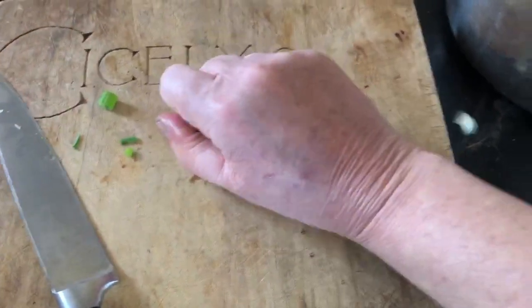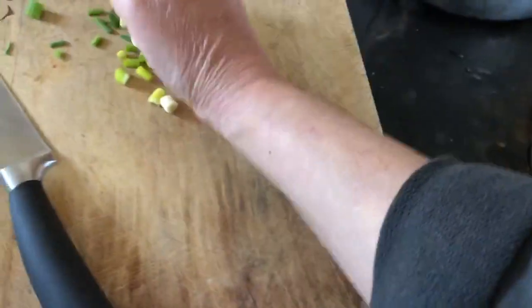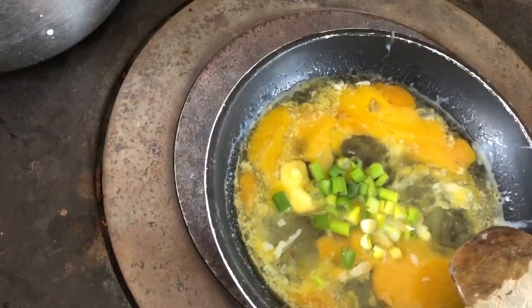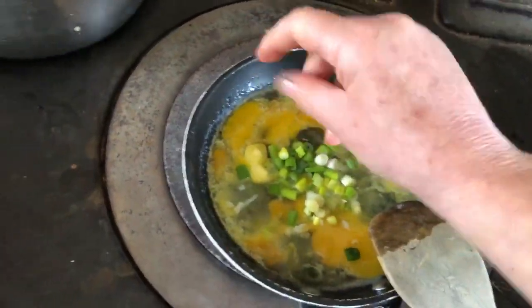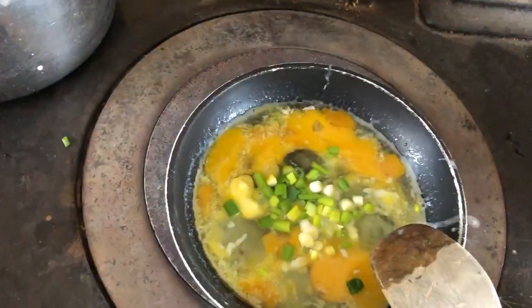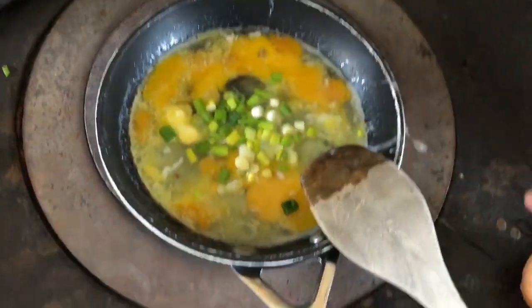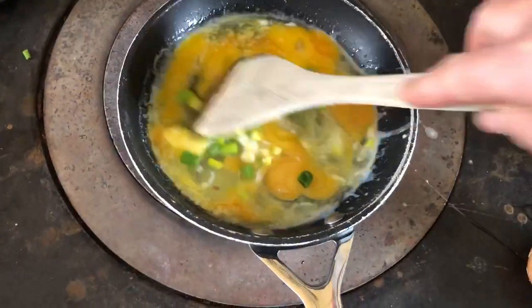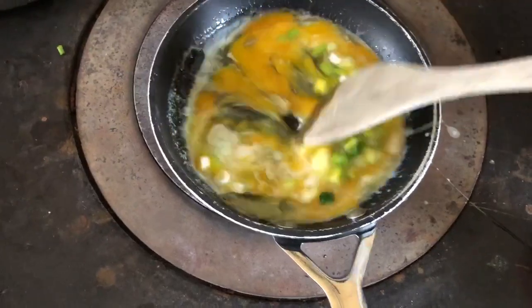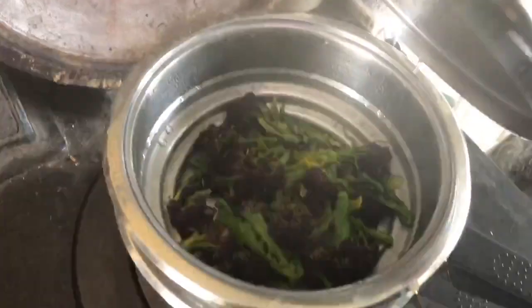I love simple foods. Then just putting in the scallions. I find that when I use really good butter, I don't need to put much salt in. And when I sit down to eat, I'll grind in some fresh pepper. So this is the scrambled eggs I'll have with my purple sprouting broccoli.